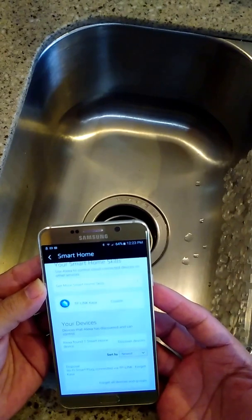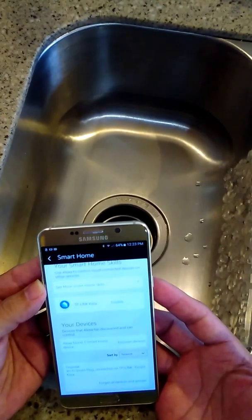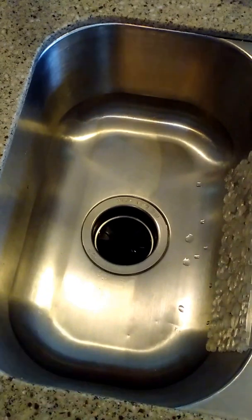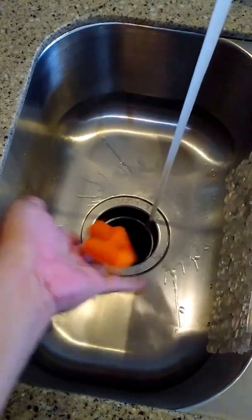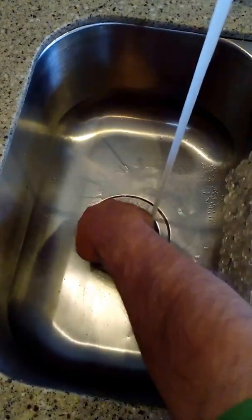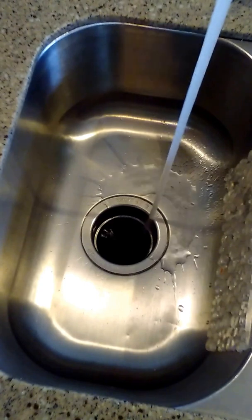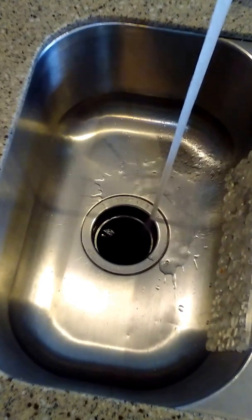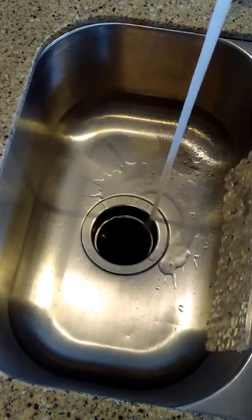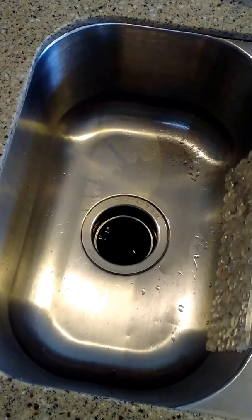Alexa, turn on disposal. Alexa, turn off disposal. All right — what could possibly go wrong with that? Hope you liked this, and if you have any questions just leave a comment below. Thanks, bye!